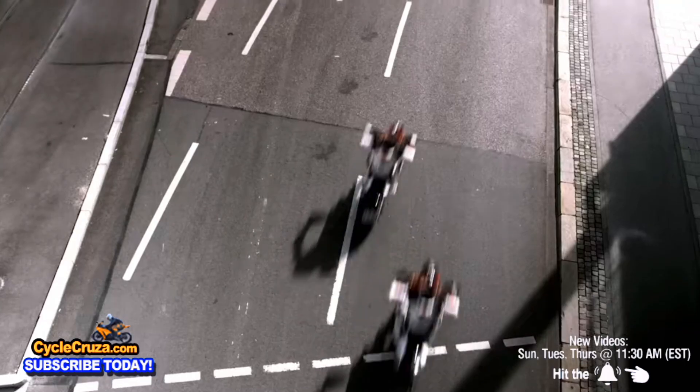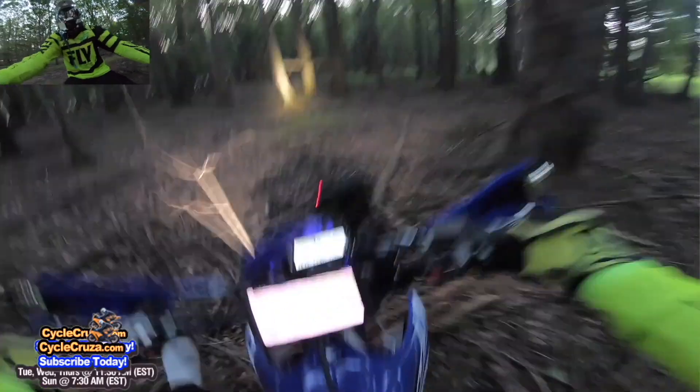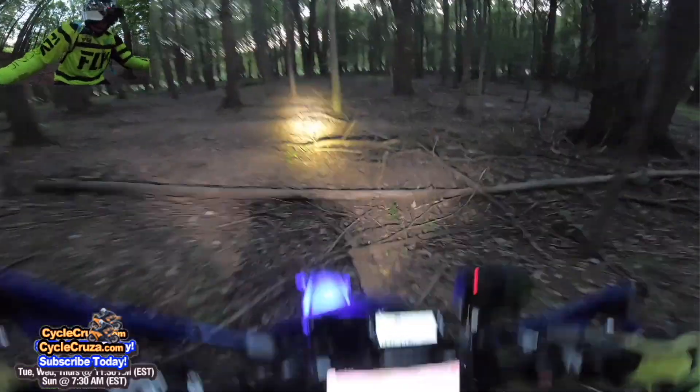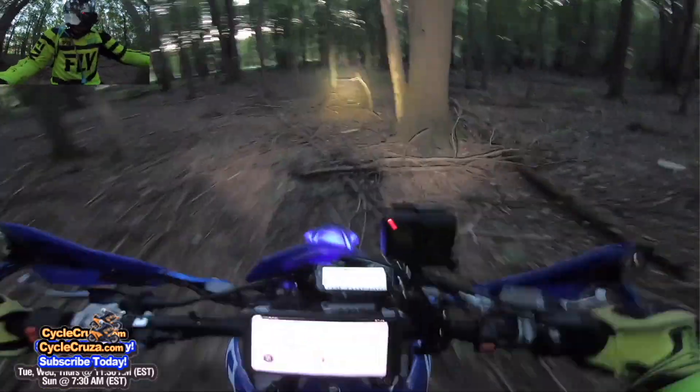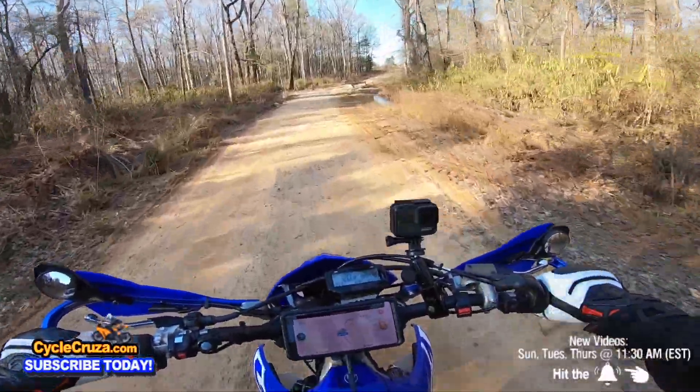On the street, weight really doesn't matter that much. The weight really matters off-road when you're wrangling the bike around, because it takes so much energy out of you when the bike is heavy off-road. The Supermoto is great because you can do a little bit of everything off-road.